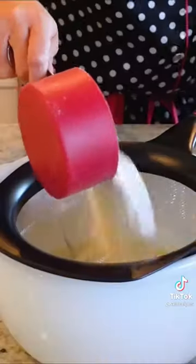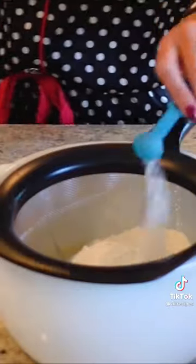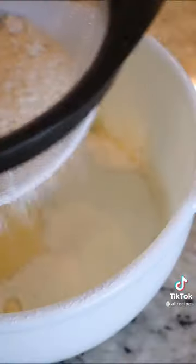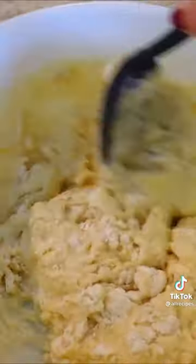Next, I'll sift in one and a half cups all-purpose flour, a half teaspoon sea salt, two teaspoons baking powder, and two tablespoons of sugar. I'll mix this until just combined, then set aside for 15 minutes.